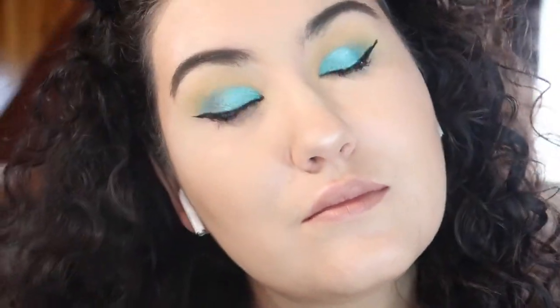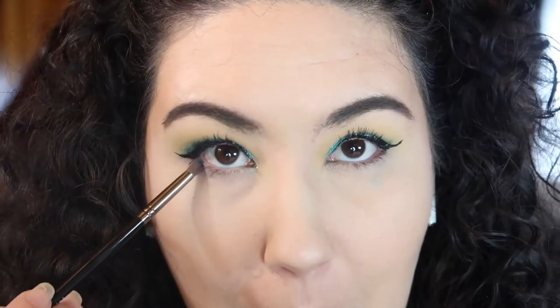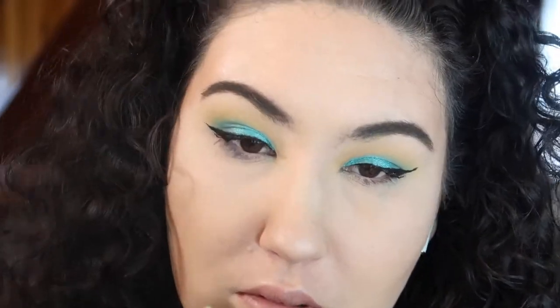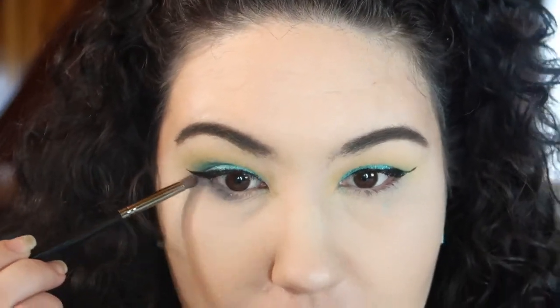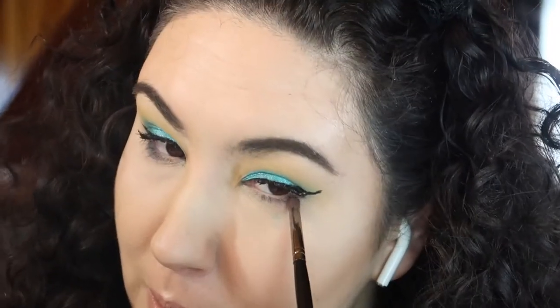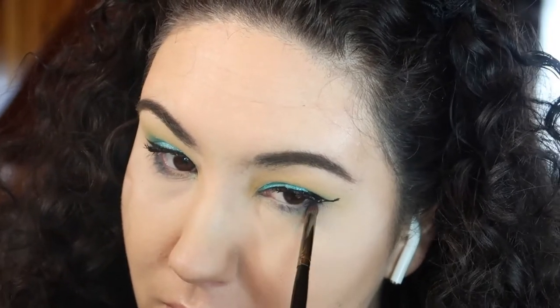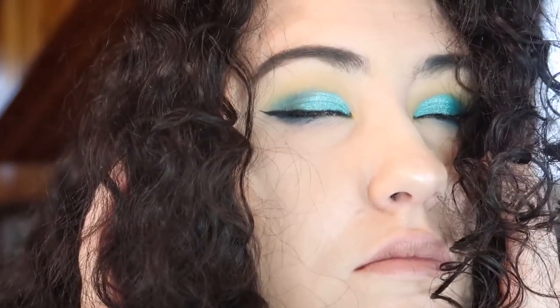I throw on some liner and mascara, then go back in with that dark matte teal for the lower lash line. And that's the look! I love how simple and quick this was — it was only three shades from the palette and you get a really nice, almost mermaid look to it.